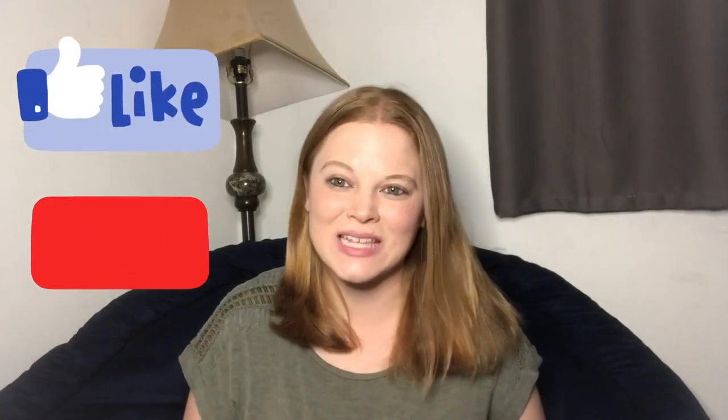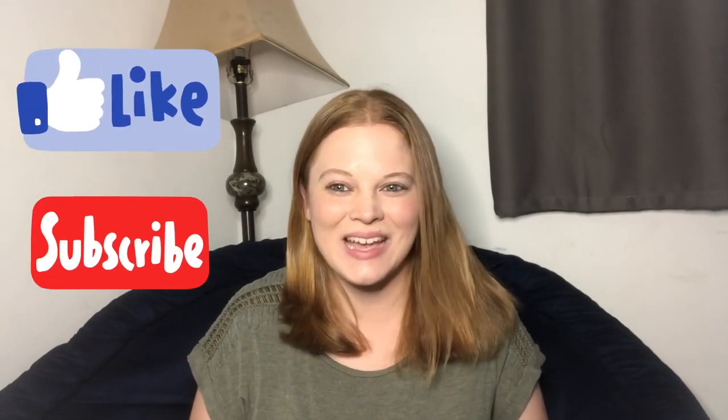Hi guys and welcome back to Fina's Fixins, where this week I want to show you a classic chicken alfredo recipe that is so simple and easy. You guys are gonna enjoy it — and remember, go down below and hit that like and subscribe button. Until next week, I'll see you then!